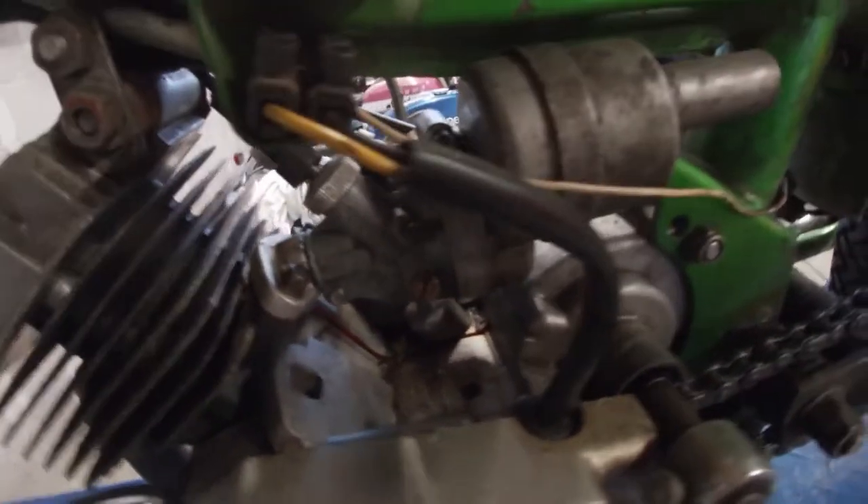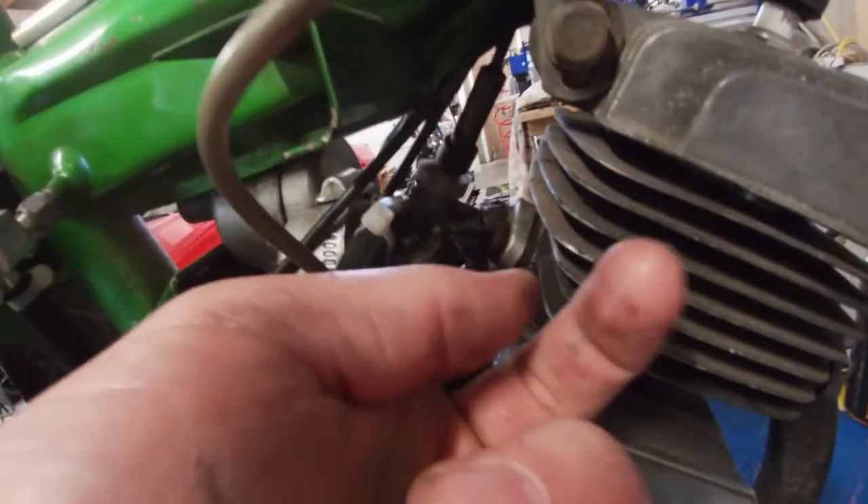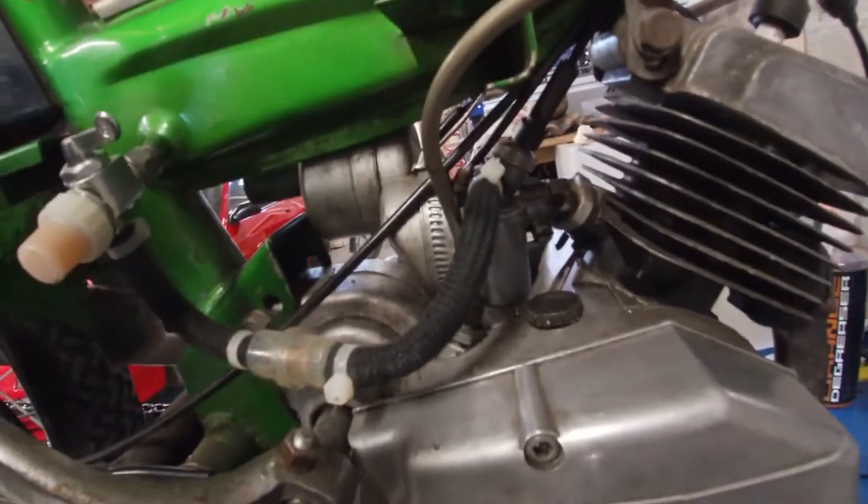This bike has an inbin carburetor, just like the Comet, so they're pretty simple to remove and clean. You basically just remove this screw and slide the carburetor off. Let's take it off and clean it up.